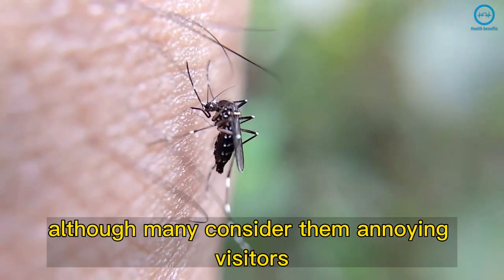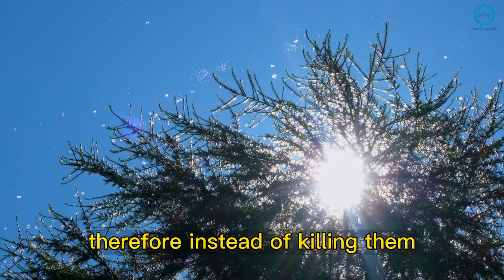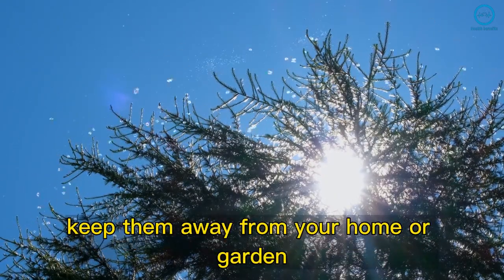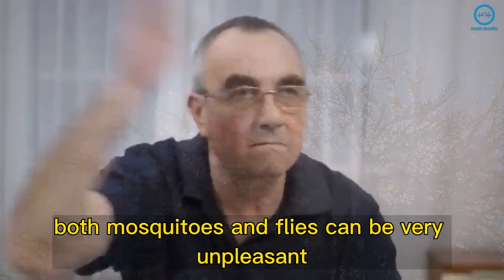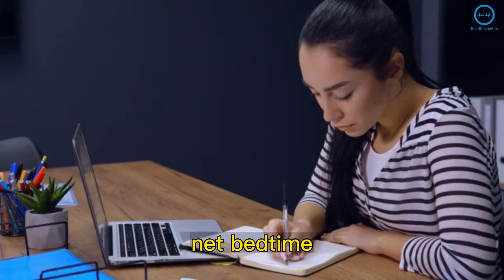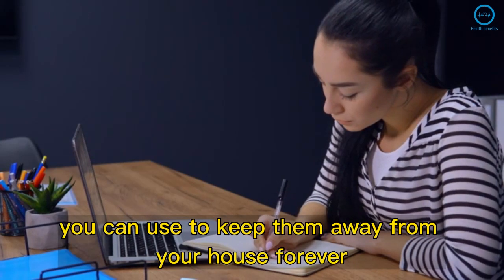Although many consider them annoying visitors, mosquitoes play an important role in nature. Therefore, instead of killing them, you should think of alternatives to keep them away from your home or garden. Both mosquitoes and flies can be very unpleasant, especially on hot days and at bedtime. Learn now the ingredients of this recipe that you can use to keep them away from your house forever.